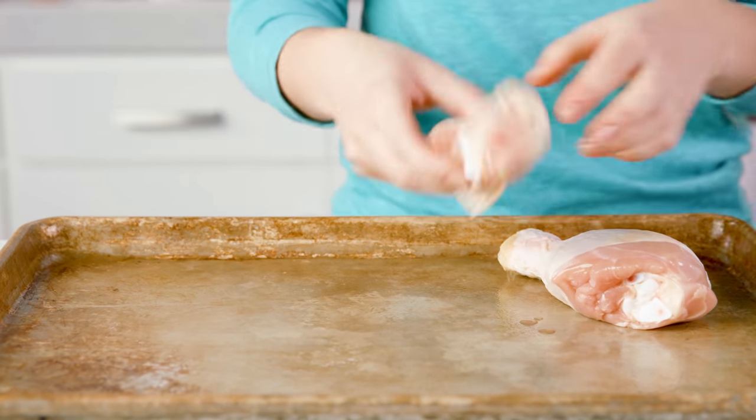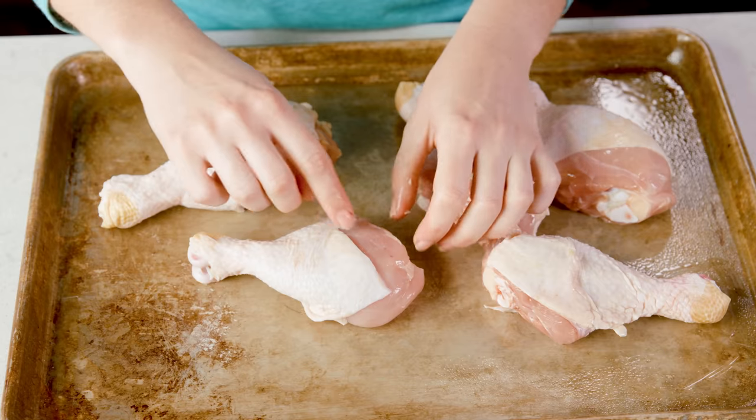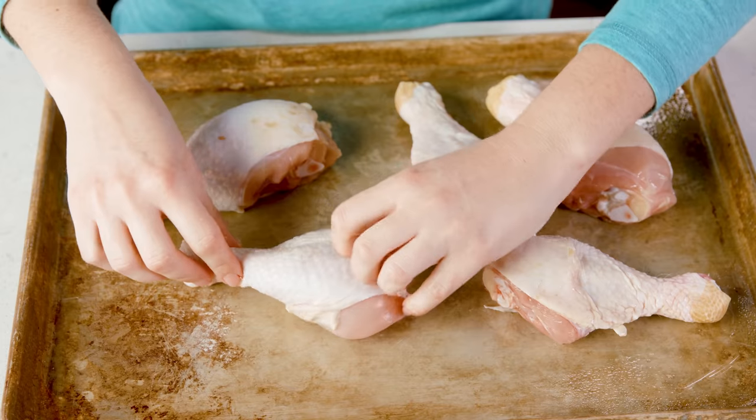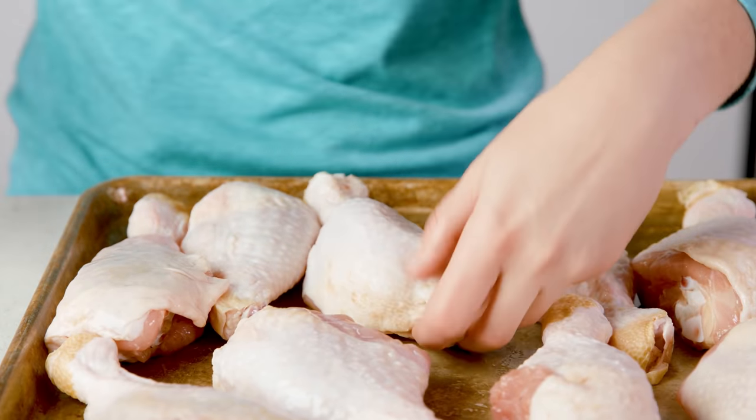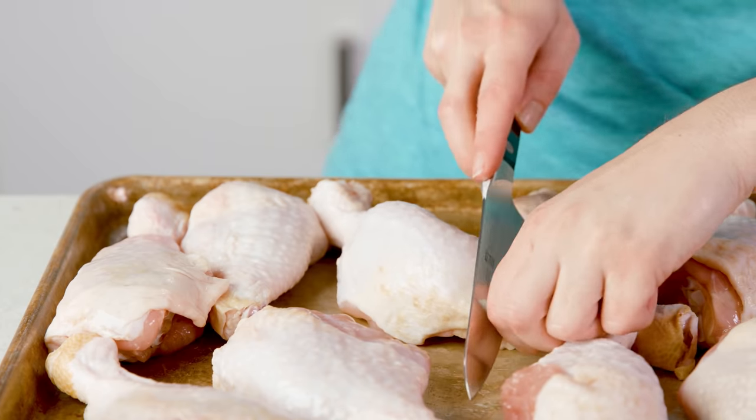Then we're going to line up our chicken drumsticks directly on the pan. You can see that sometimes the skin sags down — you want to pull it tight to cover your meat. Occasionally you get pieces with excess skin and you can go ahead and trim that off.